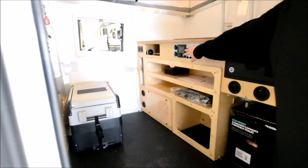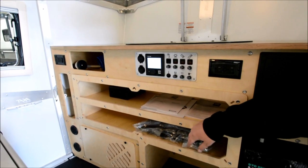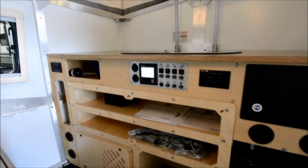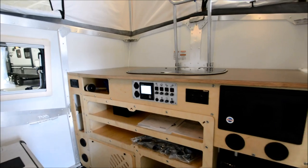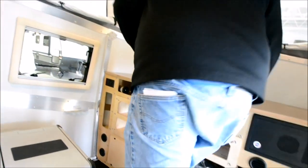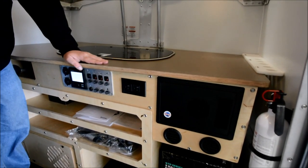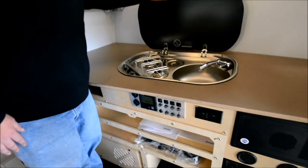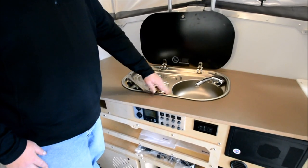Inside we've got controls for the Truma hot water system — this handles your furnace and hot water. You can control the temperature inside but also the temperature of the water as well. All the woodwork is marine grade white birch plywood, which is extremely durable and rot resistant. Built into the countertop is a two-burner electronic ignition stove with a sink.